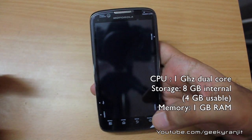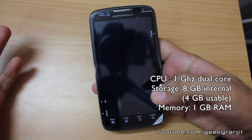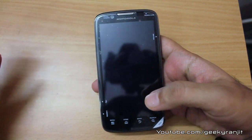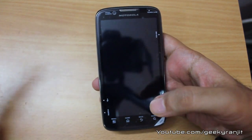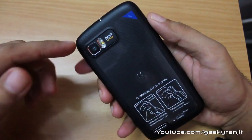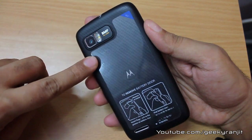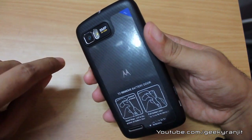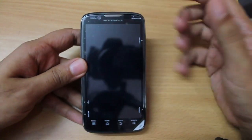This phone comes with a 1 GHz dual-core processor and it's a very snappy phone — in my testing I didn't face any issues. The internal storage is 8 GB but only about 4 GB is available to you. However, the phone comes with a microSD card slot and you get a 2 GB microSD card bundled in the package, expandable up to 32 GB, so storage expansion is not an issue.